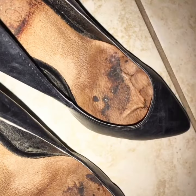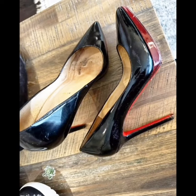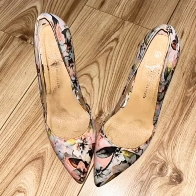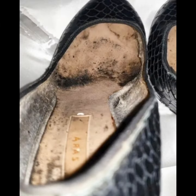You have to tell me in the comments whether you like more worn heels or the dirty inside of pump shoes and heels. And the next videos I will upload will be daily worn shoes on my YouTube channel.